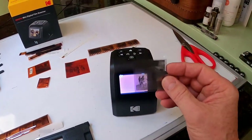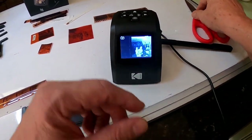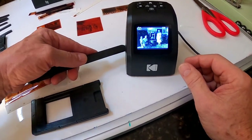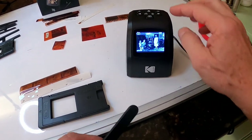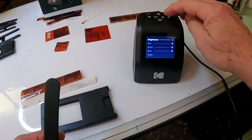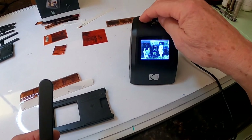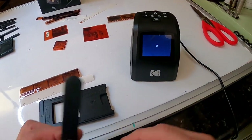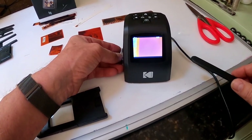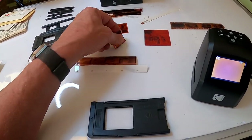When you put a black and white negative in while on the color setting, it'll usually turn yellow. If it does turn yellow, that means you're going to have to go and change it to black and white in the menu. Apparently this particular slide is going to scan fine without me switching it, so that's good. But if one turns yellow, that's your signal to change the film type setting to black and white.